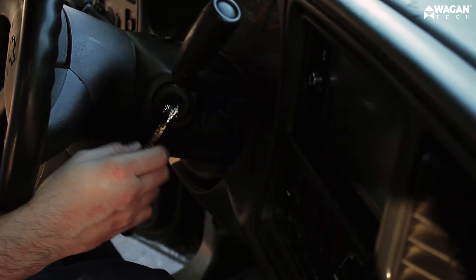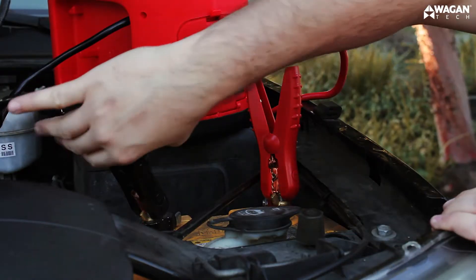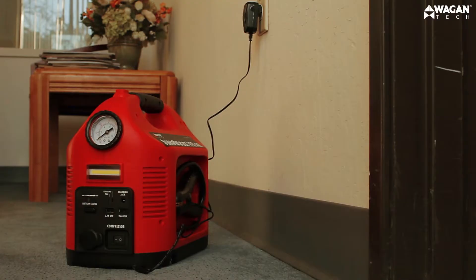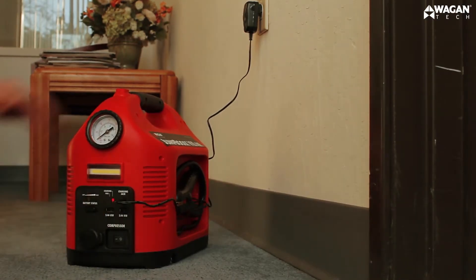Now attempt to crank the engine. Disconnect the cable clamps in reverse order: black first, red second. And lastly, recharge the jump boost at your earliest convenience.